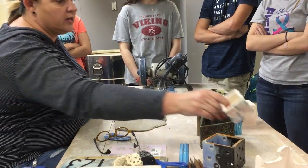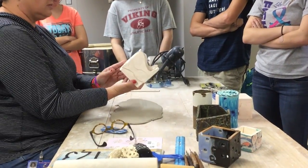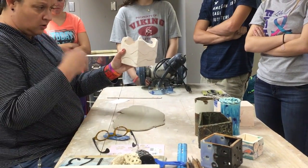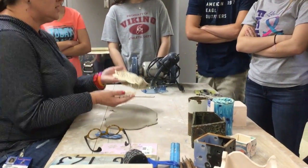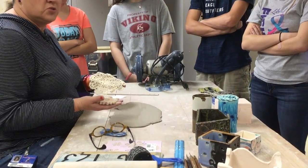A slab can be pretty creative. You can reductive carve like this person did around it - they cut like a wave so it looks like an ocean. You can use all these different textures. You guys have seen these all semester and wanted to use them - this is your time to use them on slab.